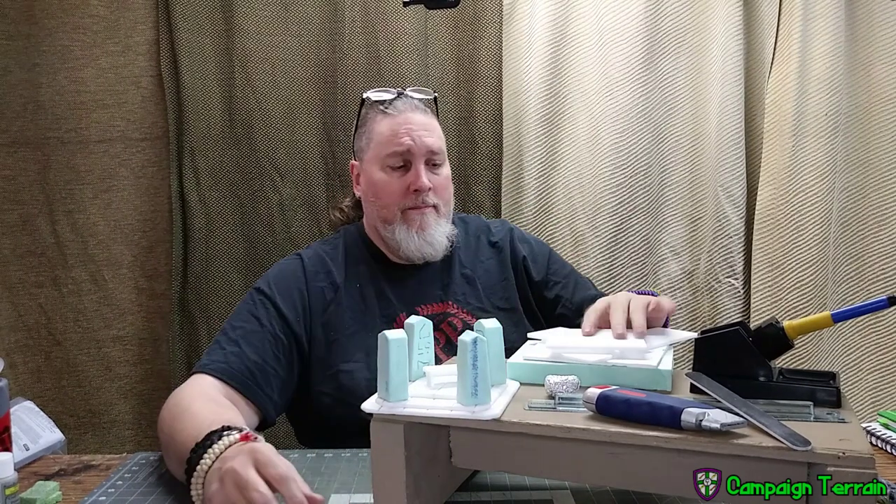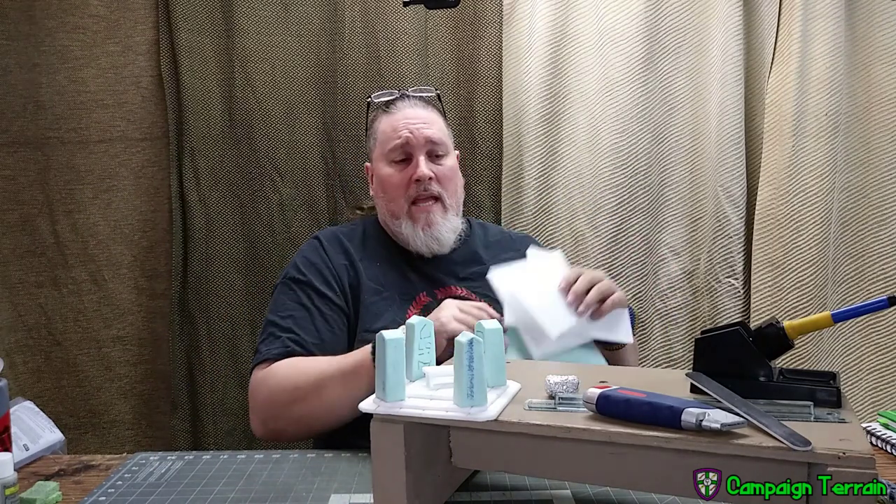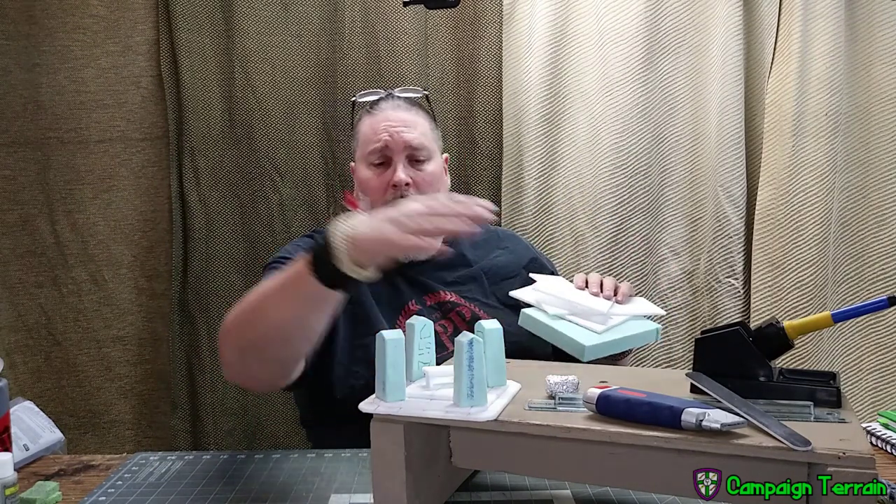We're going to go from cheap Dollar Tree foam core and some insulation, and just a few simple tools, into an altar that's ready to be painted and then placed on your table. I'm not painting it today — we're just building to keep this one as short as I can.